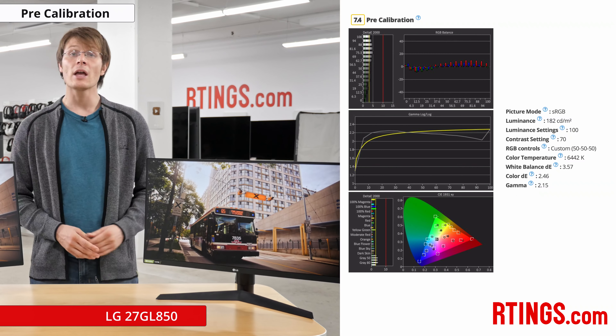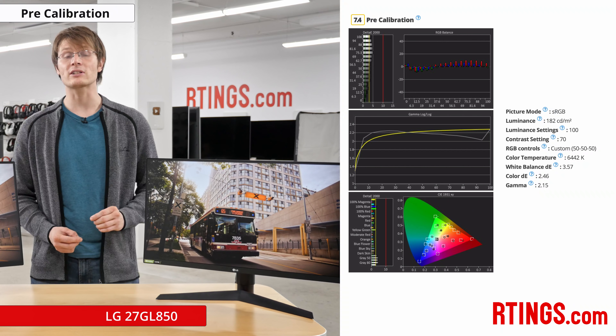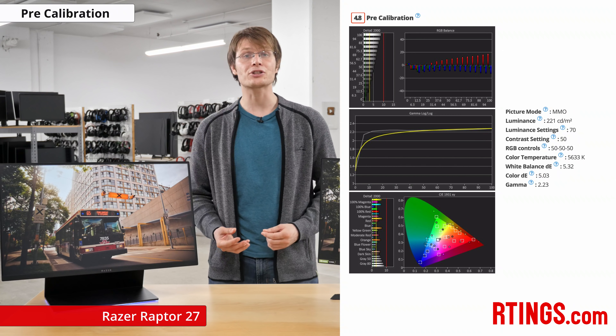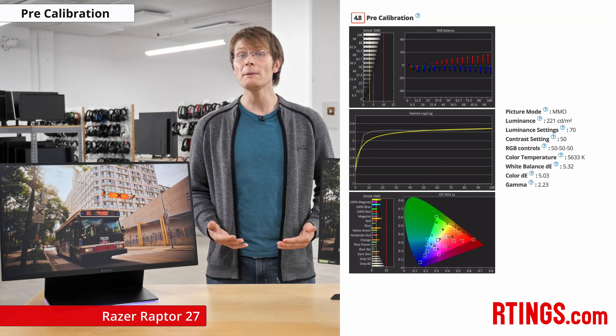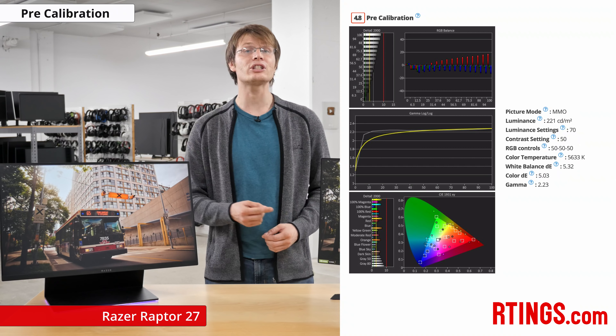Onto color accuracy — the LG comes factory calibrated with a calibration sheet in the box, and we found it to be pretty good. On the other hand, the Razer oversaturates all of the colors. Some people may like this more vivid look, but if you're after accurate colors then the LG is the way to go.